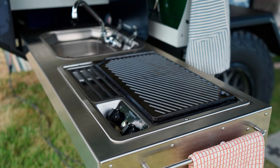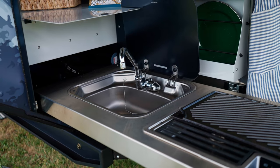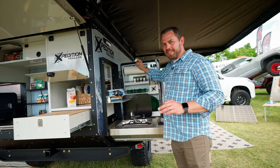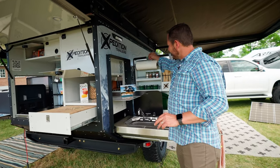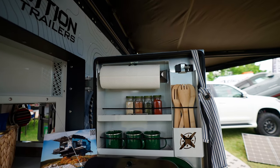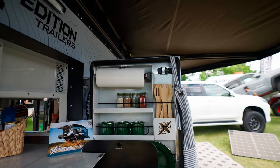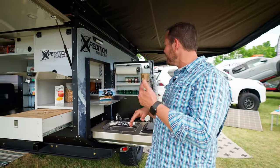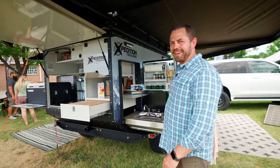We have a propane range, sink, and a kitchen organizer right here. Little details really set this apart — like this spring-loaded paper towel holder, which doesn't seem like a lot but it's incredible when the wind is blowing, because it keeps those in place.